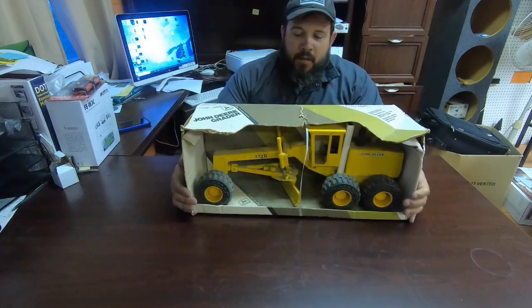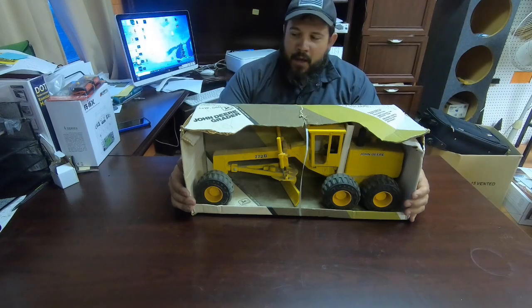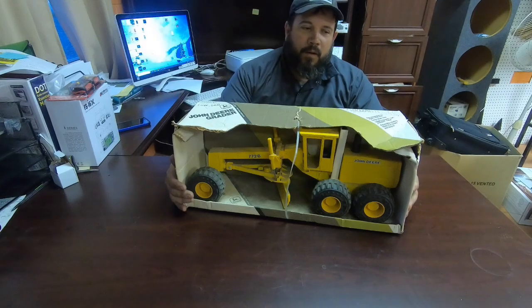We have a John Deere 772B motor grader die cast, approximately 22 inches long, and my plan is to turn it into a remote control motor grader.